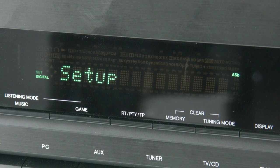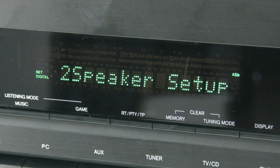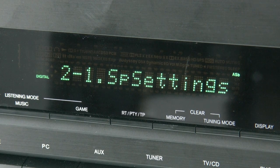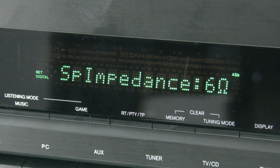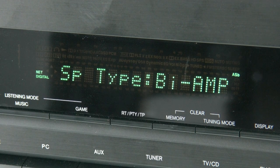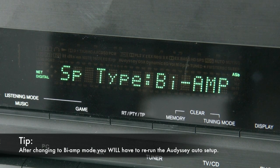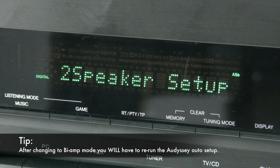Now we need to change the settings within the setup of the TXNR626. So we go to setup, then down to speaker setup, press enter, then select speaker settings. Make sure the impedance is set correctly — you can do this between 4 to 6 ohms. If your speakers are 8 ohms, please put it on 6. Then move down once more and you have speaker type set to normal — this will now be incorrect. You need to select bi-amp. Once you've done that, the TXNR626 will now run in a 5.1 mode but bi-amping the main left and right.